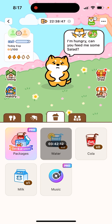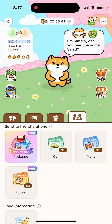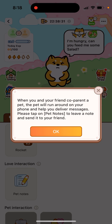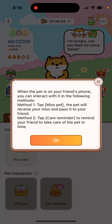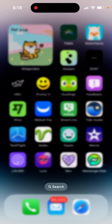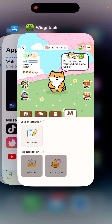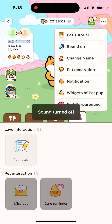With co-parenting, the pad travels between your friend's phone and yours. You can send notes and messages to each other, and there's pad interaction where you can send a hug or a care reminder. It's a pretty funky feature. It's very nice if you install the pad as a widget — here you can see the home screen widget, and you can also install it as a lock screen widget.